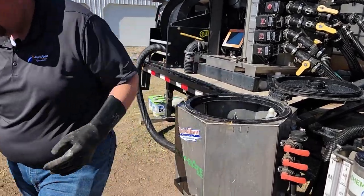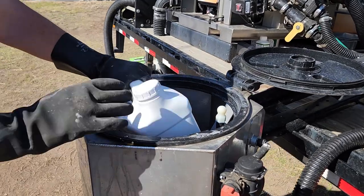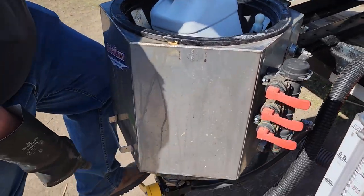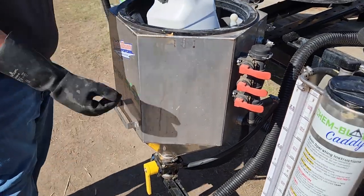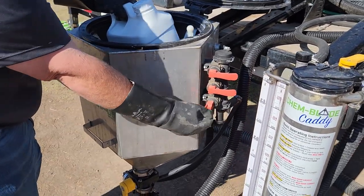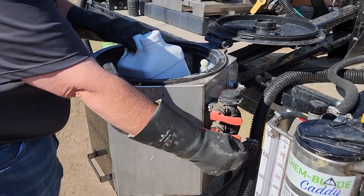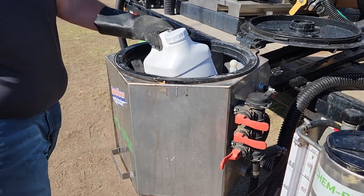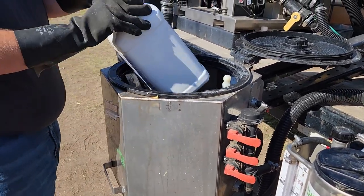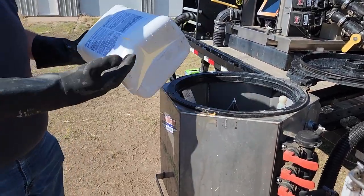When we're ready to add a jug to the batch, we simply push the jug down onto the knife, which splits it open. The lever on the bottom opens the discharge, allowing the contents to be sucked out. We then open the rinse nozzle using the bottom lever to rinse the interior of the jug. Once that process is complete, the jug is empty and clean.